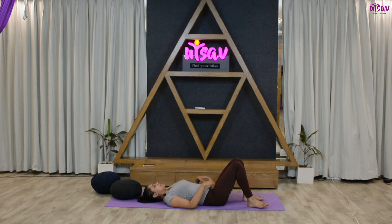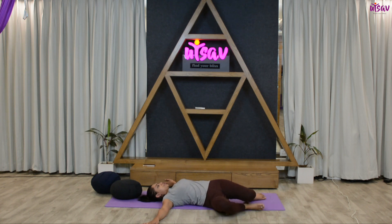Now keep your knees bent, feet on the ground. The distance between the knees should be hip-width apart. Hands on either side. Drop your knees towards the right side and look towards the left — you'll feel an extreme stretch over your lower back. Hold for ten, nine, eight.